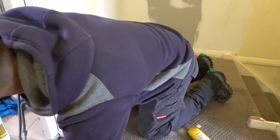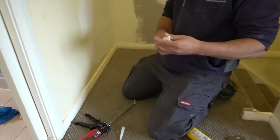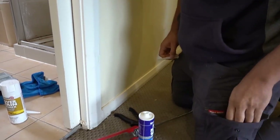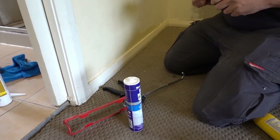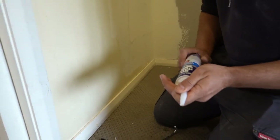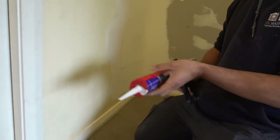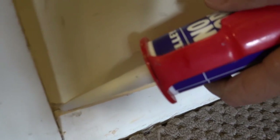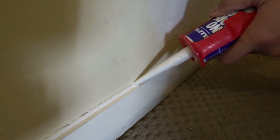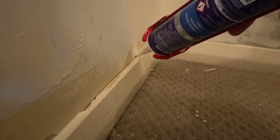We also need to cork this little gap — a little crack up on top. Take your normal no-more-gaps or corking, whatever you're using. This one from Selleys is pretty good — it dries in about 10 or 15 minutes. Cut it on a little bit of an angle. This is just a quick video to show you guys some of the things involved in prepping. Run your bead and keep it as small as you can — that way there's less cleanup. Doesn't matter if you make a little bit of a mess, I'll show you guys how to clean it up.